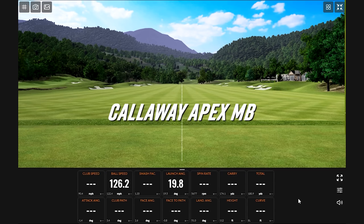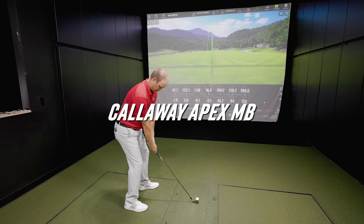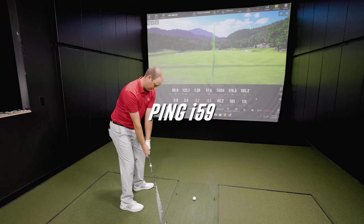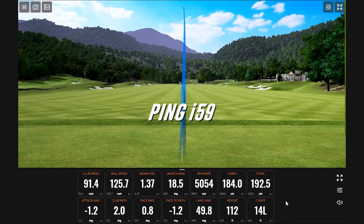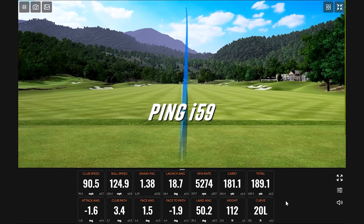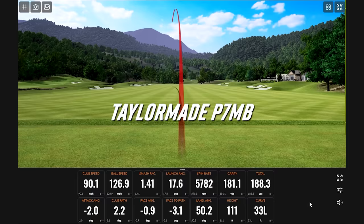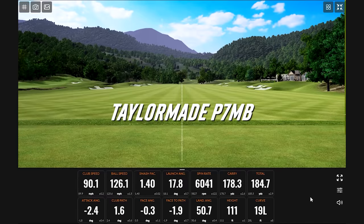That was a better swing — interesting smash factor numbers. A 6,000 spin there. All right, we've got the data — all testing complete.